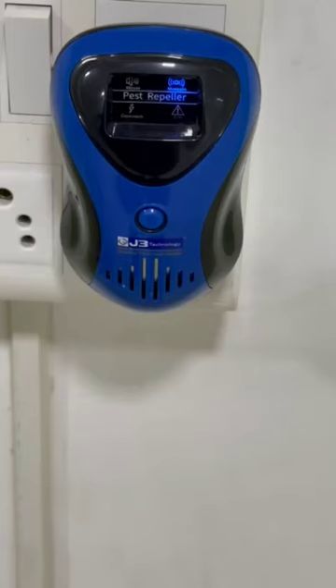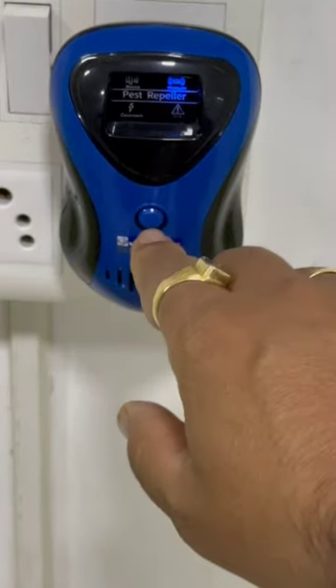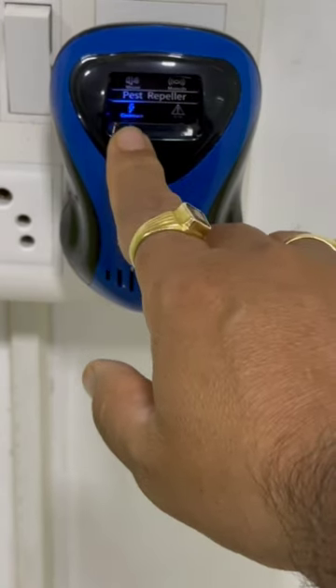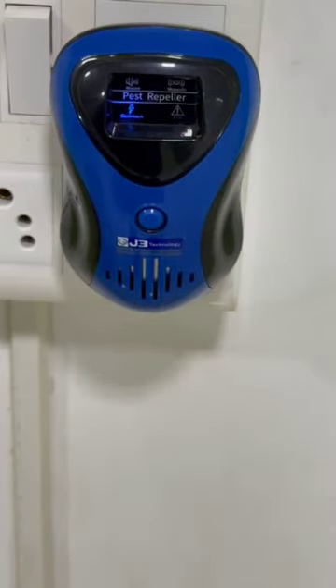If your premises has a lot of cockroaches, you need to change the mode from mosquito mode to cockroach mode. Once the device is in cockroach mode, it will protect your premises from cockroaches. The device should be kept on 24 by 7.